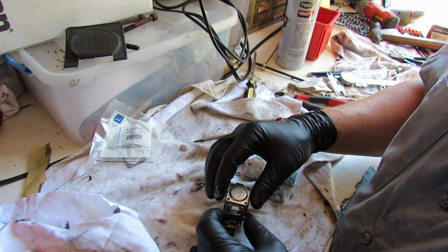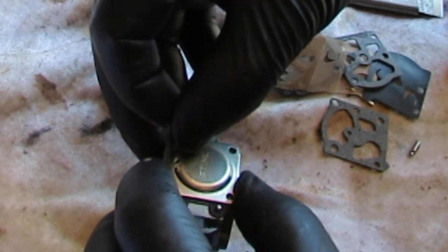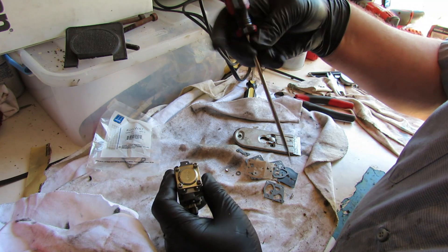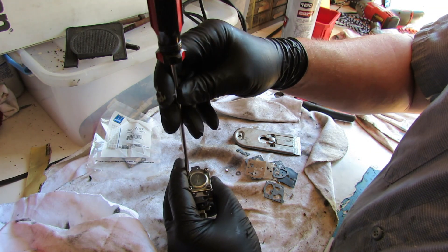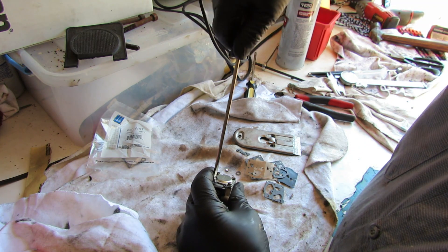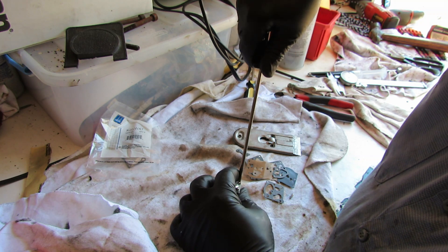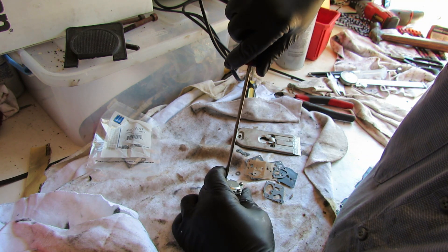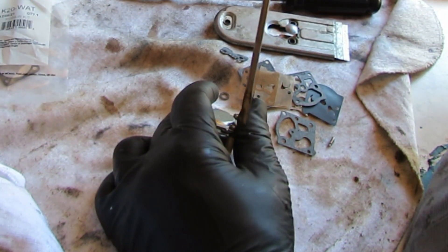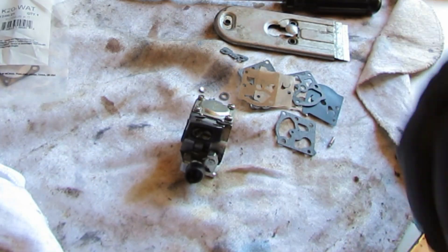Put the diaphragm on here, put our little cover on there like that, and get our screws started. Go ahead and tighten these things down - I just run them up quickly and then go back and cinch them down. We're not going crazy tight on these but we are tightening them down.